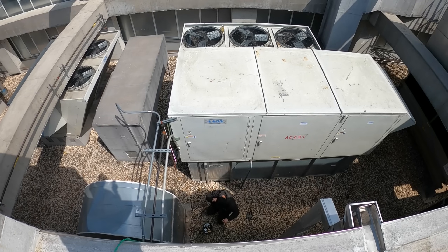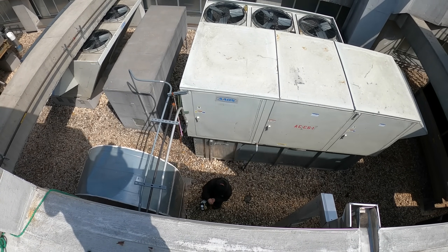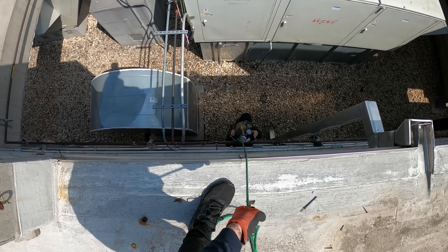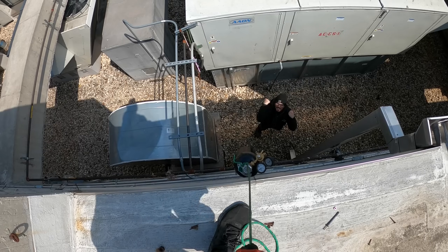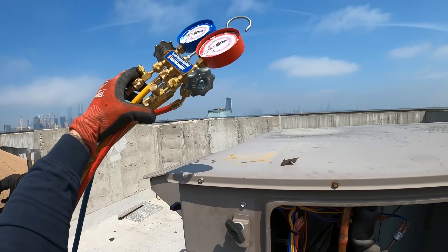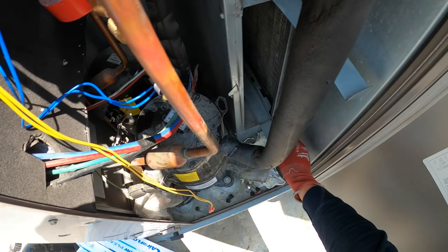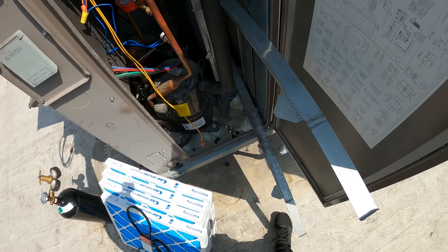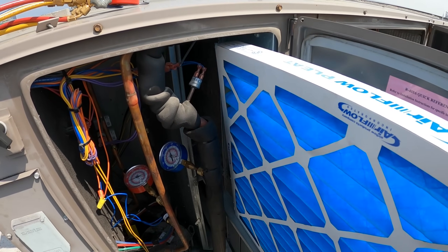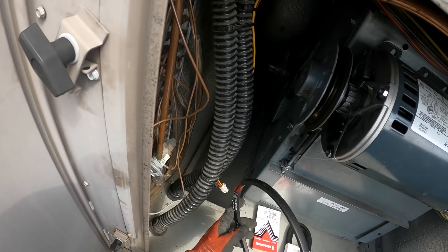We've got to rope up a nitro tank — brand new, just got it filled up. Bring it up slowly against the wall. Got my manifold set as well. First things first, let's pull this back. Airflow always goes towards the coil — let's get those filters in. While Christian finishes with the filters, let's get this belt on.